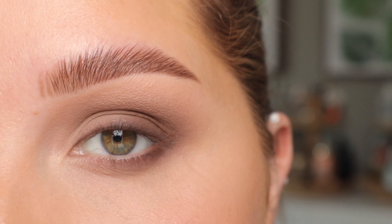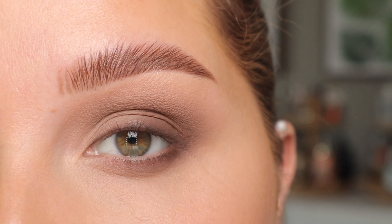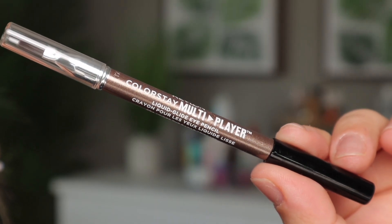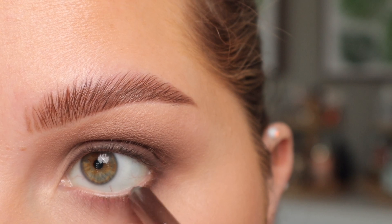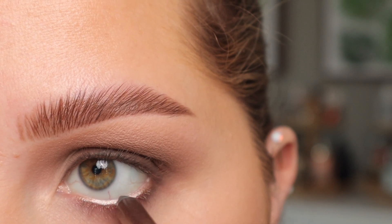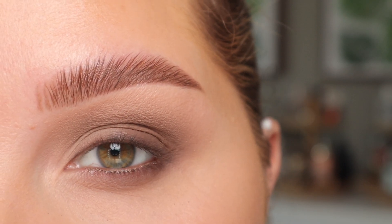For the waterline you can do whatever you want — a nude, a brown, a black, or leave it bare. Honestly it's just going to be preference for you. I'm going to go in with this Revlon Multiplayer in the shade Under the Radar. It's kind of a light champagne-y brown, and I'm just going to apply that into the waterline. You can see it just adds very, very little.